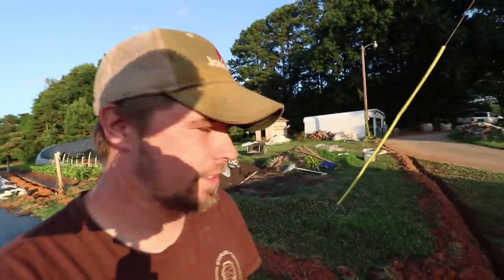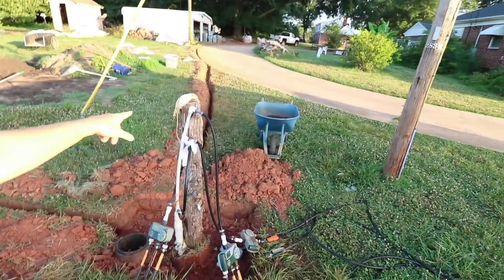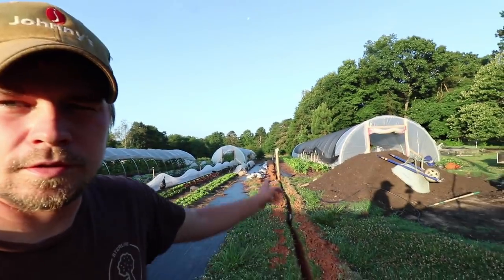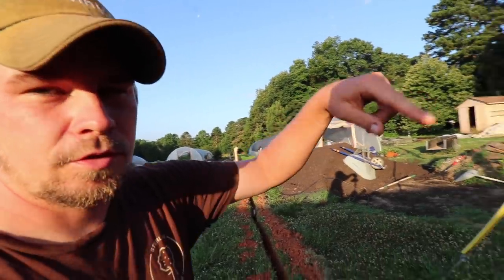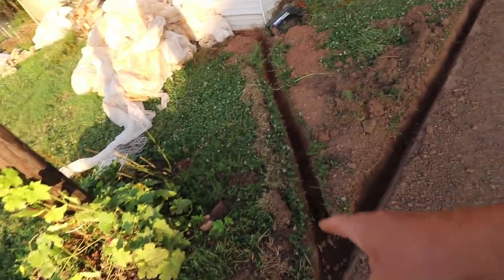What I did ahead of time was all the digging, which kind of sucked because it hadn't rained here and the ground was really dry. I had to do it all by hand because there are already water lines from the old irrigation system. I dug out spots for the new valve boxes, all the way up to where we're putting the control box in the white shed, and down to the other irrigation stations. That trench is for wire that runs from the controller to the valve boxes.